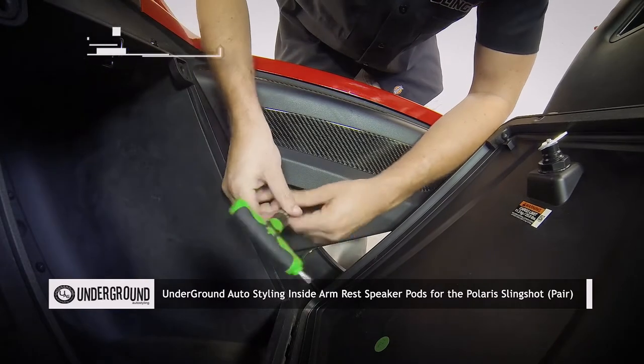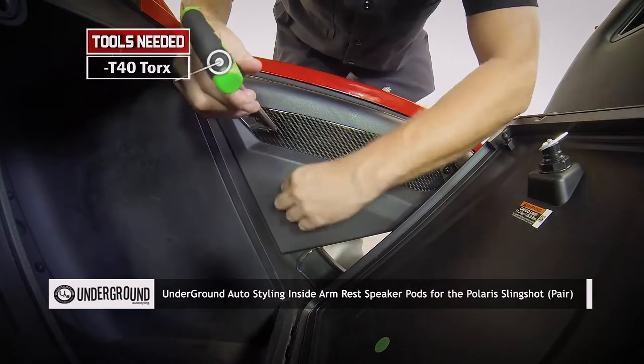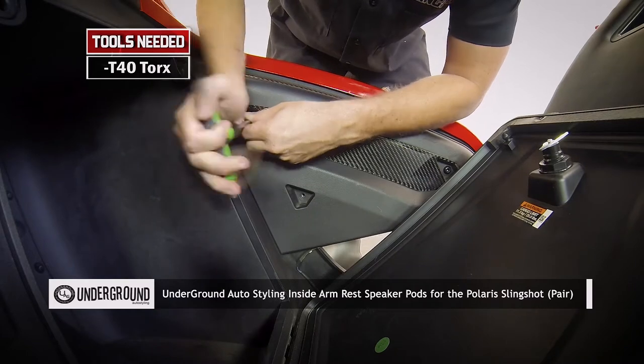Start by removing the five T40 Torx bolts that attach the inner armrest panels to both the passenger and driver side armrest.